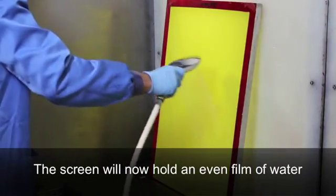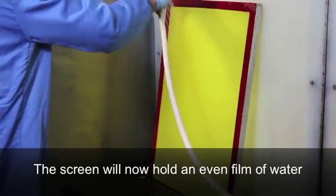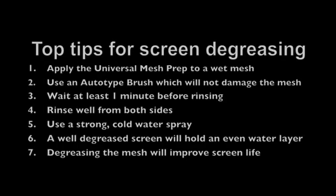After degreasing the screen with Universal Mesh Prep, you will now see that the mesh is highly water receptive and holds a perfect film of water. All stencils are water based and will adhere so much better to this water receptive surface.